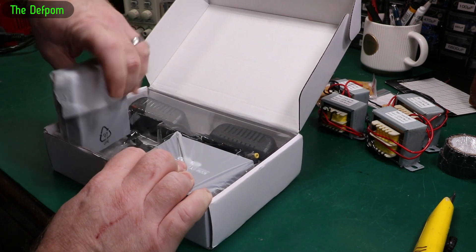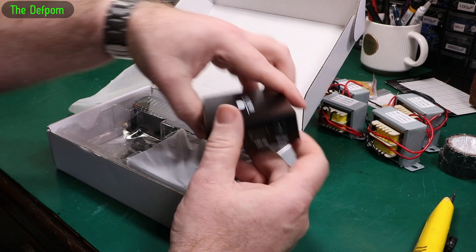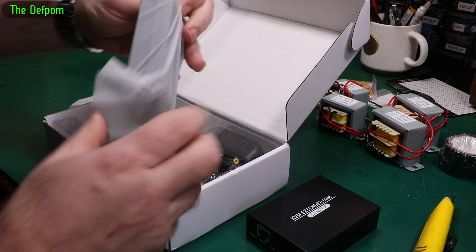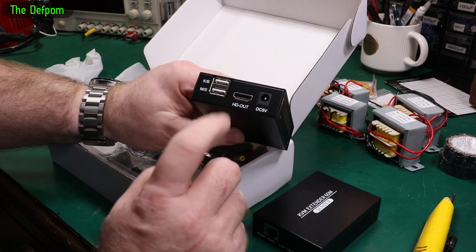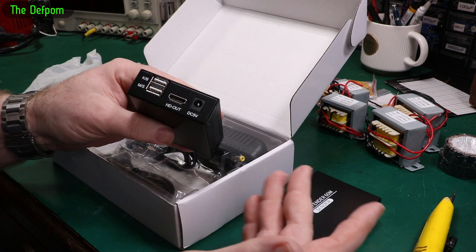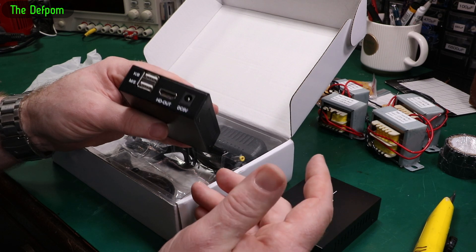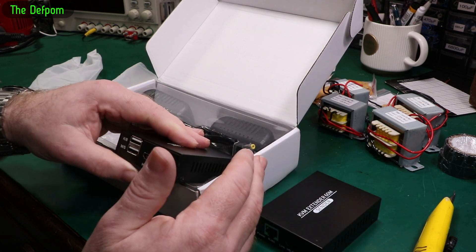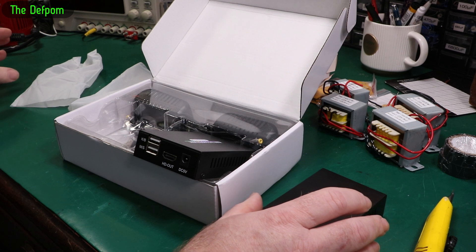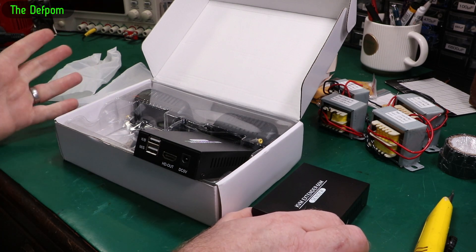And these are some range extenders — KVM, they call it. USB in, HDMI in, and you've got an RJ45 out and also HDMI out, which is interesting. You've got RJ45 on that side, HDMI output, and two USB ports for keyboard and mouse input. The idea is that you can extend a USB or HDMI connection over an ethernet cable. You are a little bit restricted in what you can actually do with it — there are compromises — but if you've got a system where you need a keyboard, mouse, and monitor away from your main computer with no easy way of running cables, you can use one ethernet cable that does the whole lot.